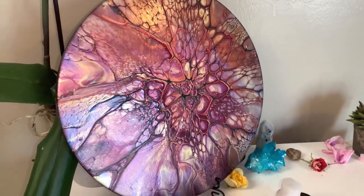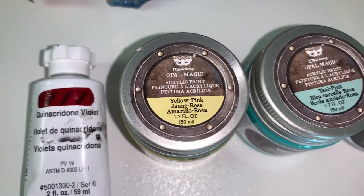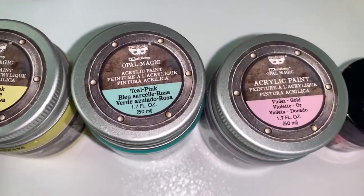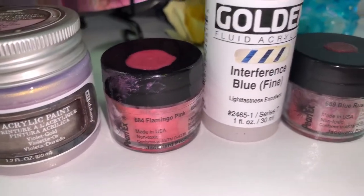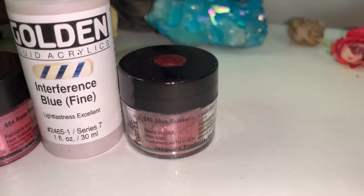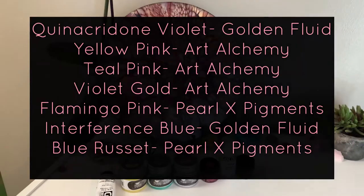Resin is just the way to go. I do use KS Resin — it is my favorite resin to use for art projects. Here's the lineup: Quinacridone Violet by Golden, Yellow Pink, Teal Pink, and Violet Gold — those are all Alchemy paints. Then Flamingo Pink by Pearl X Pigment Powders, Interference Blue by Golden Fluid Acrylics, and Blue Russet by Pearl X Pigment Powders. I put just a little bit more of the Quinacridone Violet on top. Here's the lineup so you guys can take a screenshot.